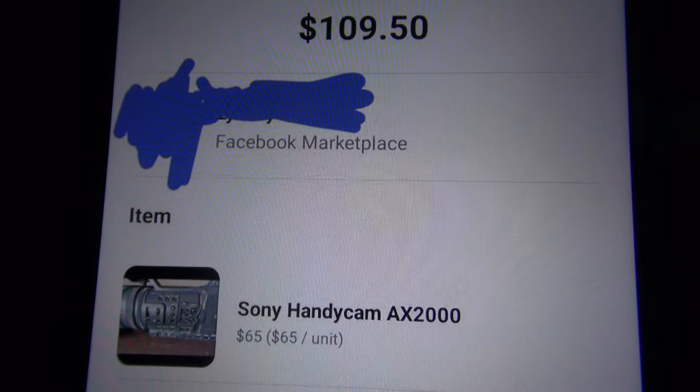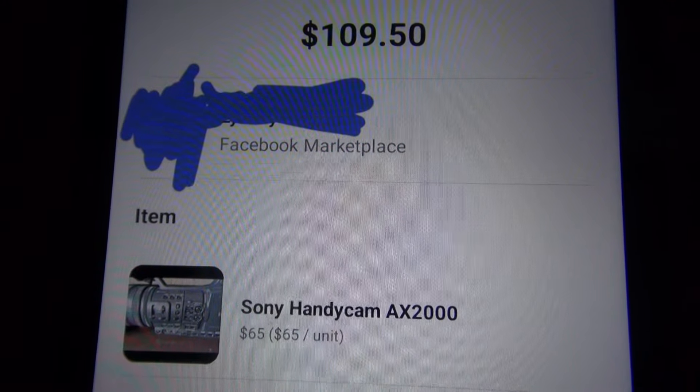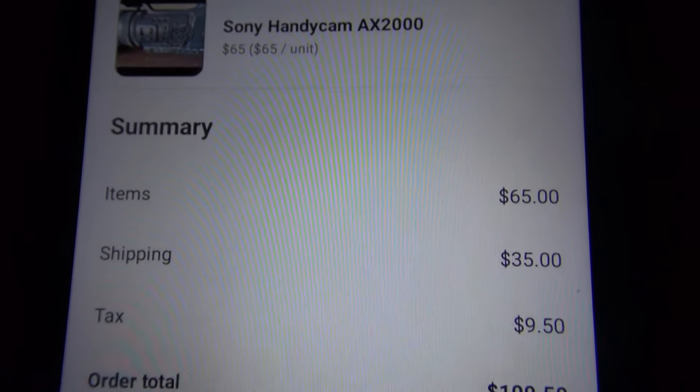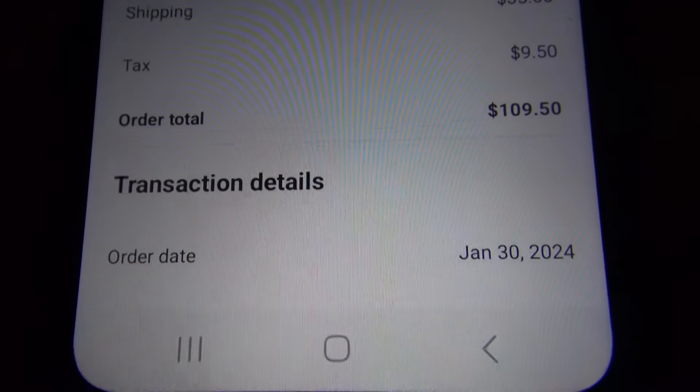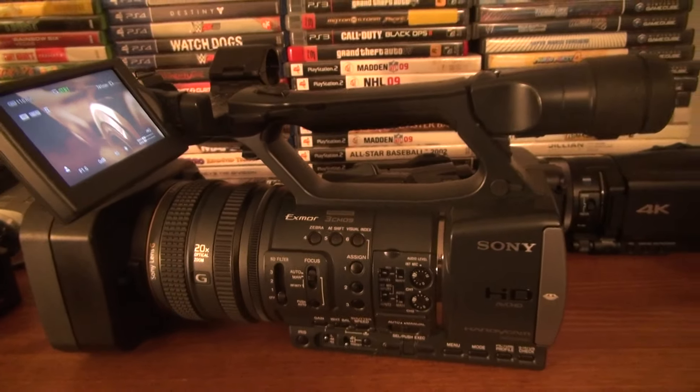This shows how much I paid for the Sony Handycam AX2000 — just $65 plus shipping and tax off of Facebook Marketplace. And this is the AX2000.